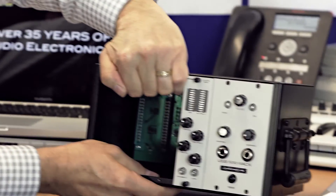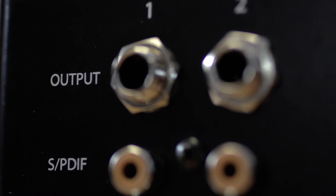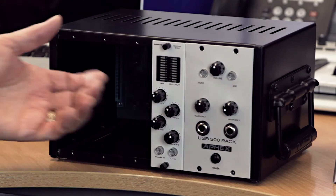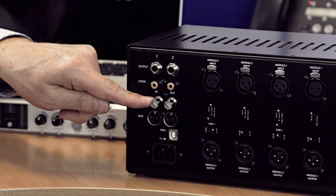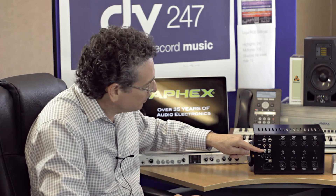Going back to the front, in the master module there is a controller with volume, mono, and dim buttons for your studio monitors. That controls the TRS balanced outputs on the other side of the master module — true balanced outputs. Below that, there's a headphone jack from our famous Headpod 4 technology, and we've included two channels of it right here on the USB 500 rack. On the back panel, the master module has TRS balanced outputs for studio monitors, SPDIF in and out — which is assignable — and word clock, so you can use this in a larger system or as an aggregate device.